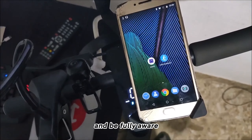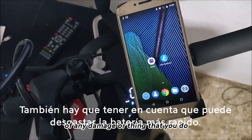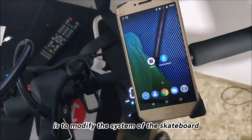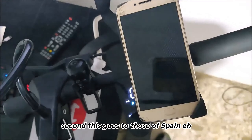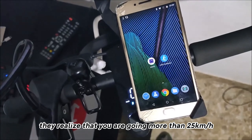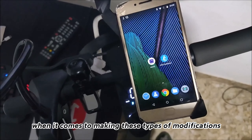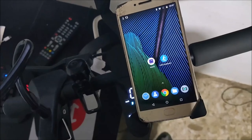First, I am not going to take responsibility for any damage or anything that you do, since what we are going to do is modify the system of the skateboard. Second, this goes to those in Spain — if for some reason they realize you are going more than 25 kilometers per hour, you may be fined when making these types of modifications.